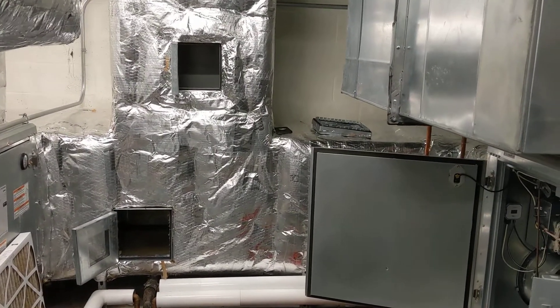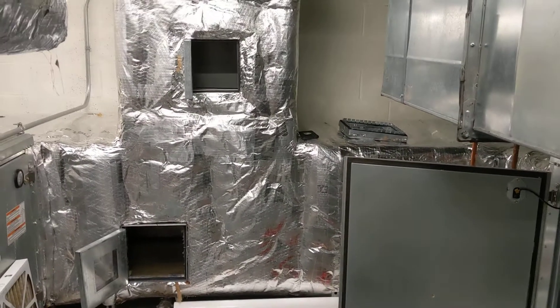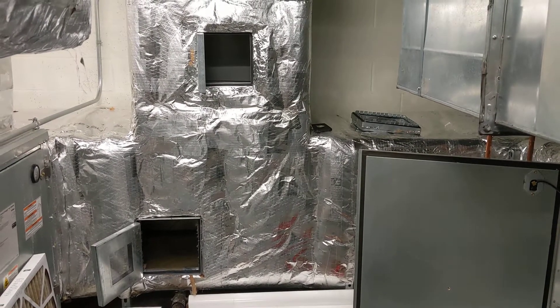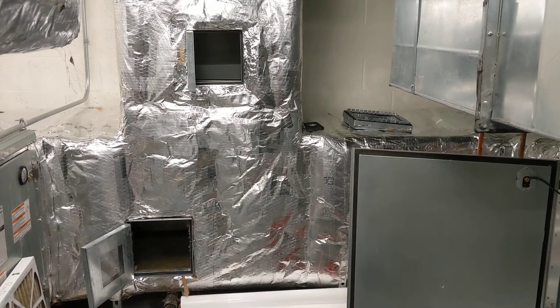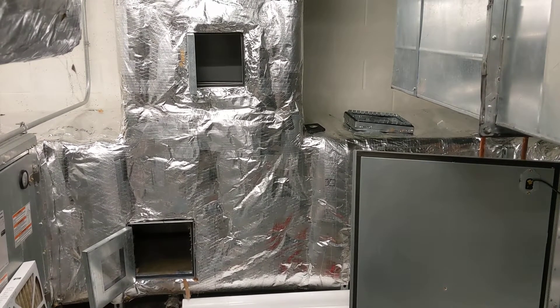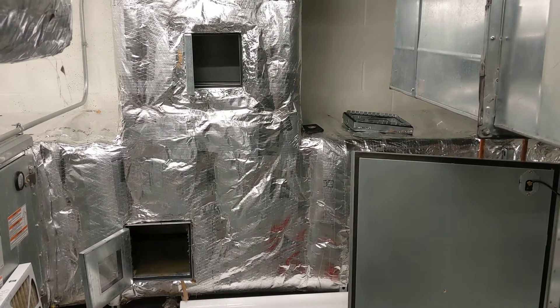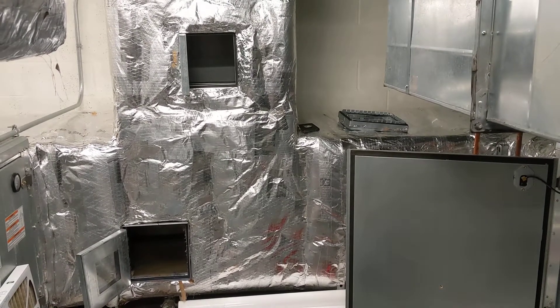I made a video a couple days ago when we were doing the return ductwork for one of the units, and I'll be sure to go back and show you what that return ductwork looks like when it's finished. But we're starting a new unit, and I wanted to give you a look at the progress that we go through when we're first starting a unit and then first starting the return and supply ductwork when we're getting set up.